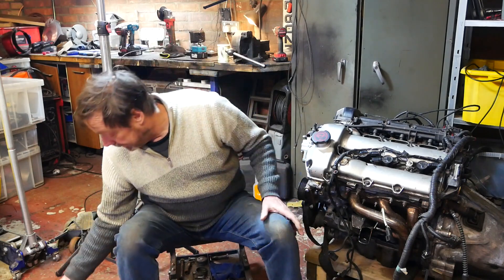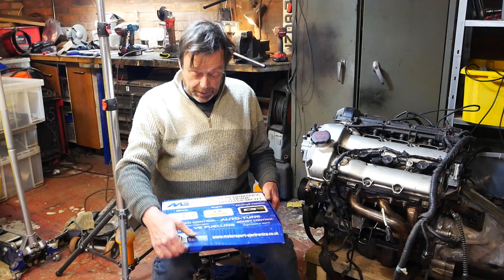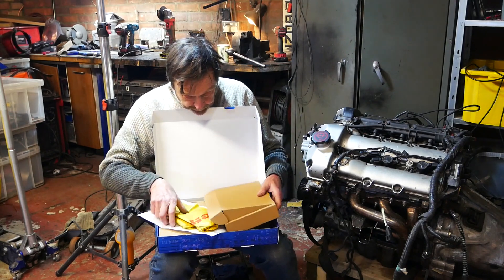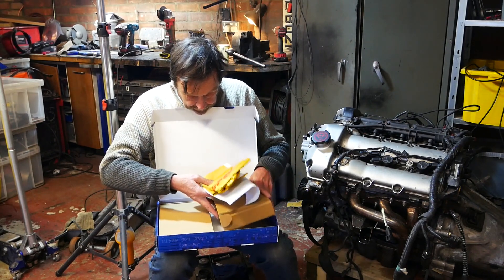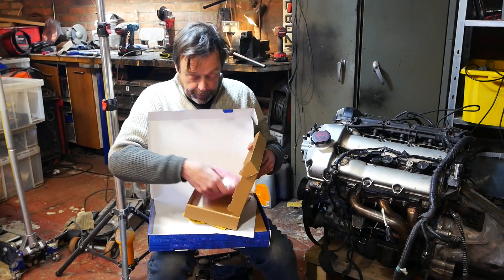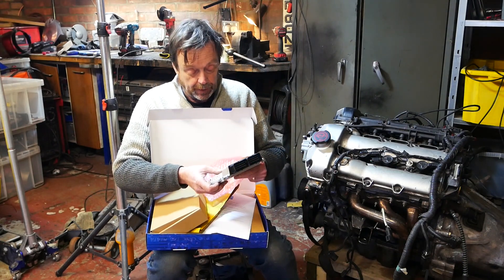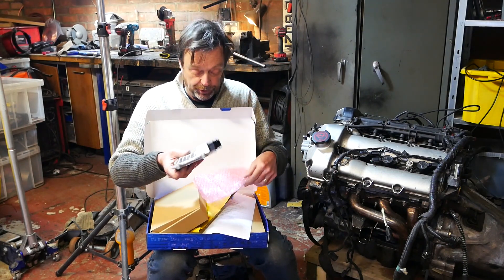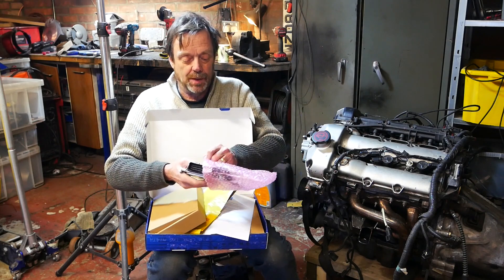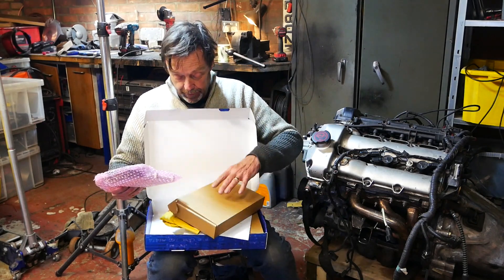Instead, I purchased this thing from Motorsport Electronics. And as you will see, if I can find the right box — it's a lot smaller, which is nice — and it's got all the functions but no immobiliser. One of the things I need to do to use this is to wire everything up, because this is a general purpose engine ECU.